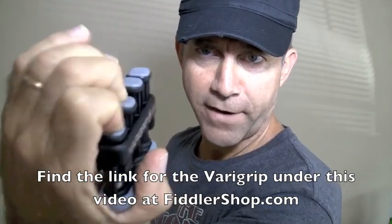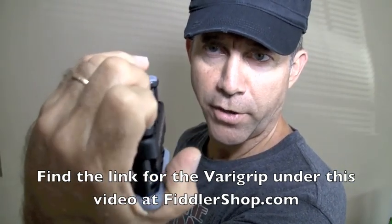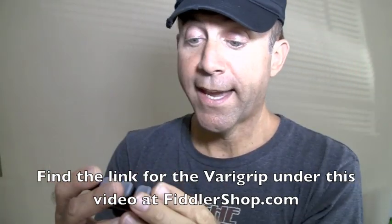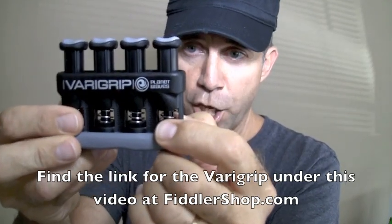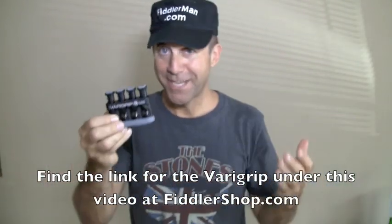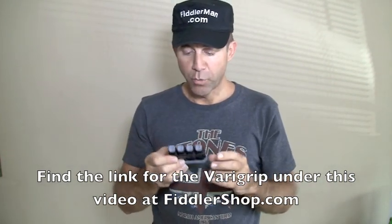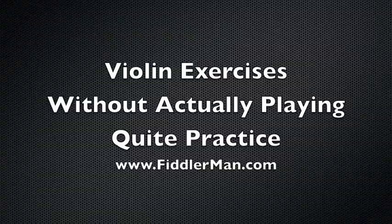I'll work the second finger, and I can keep the first finger down as I'm doing now, just as though I was playing a first and second finger trill. I'll do the same thing all the way to the fourth finger. You can adjust the tension here — they used to sell a light tension, medium tension, and heavy tension version, but now you can buy one product that adjusts to the tension you want. You can get this on fiddlershop.com. Thank you for visiting.